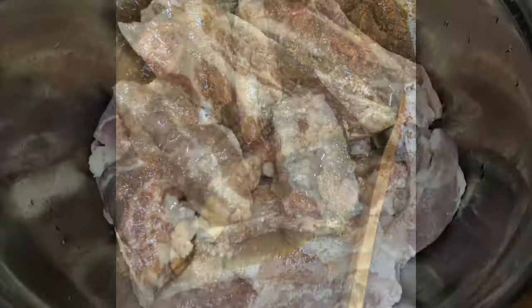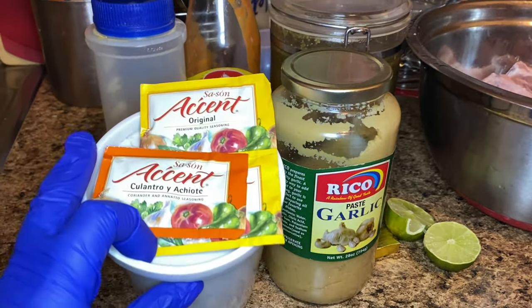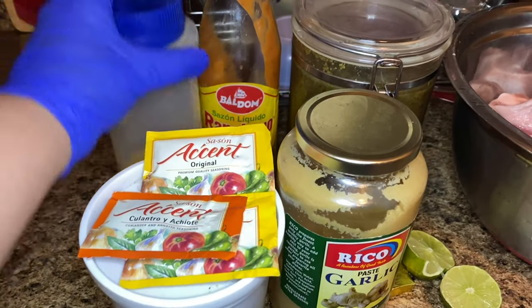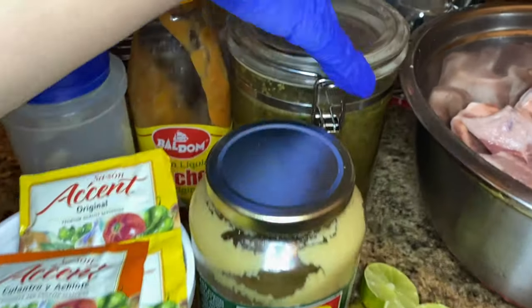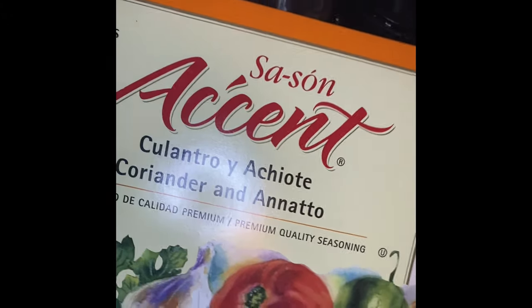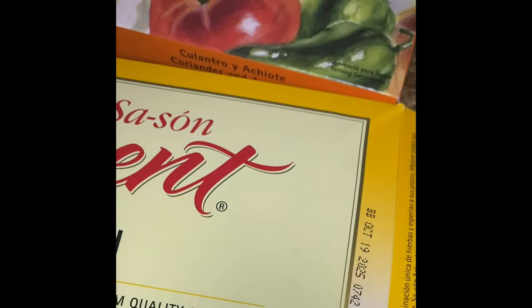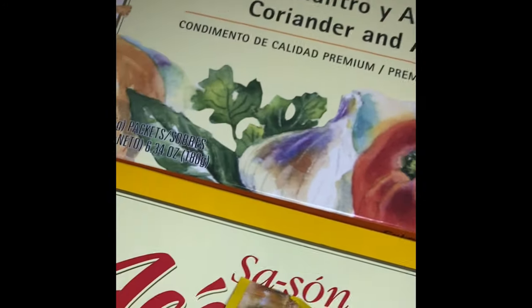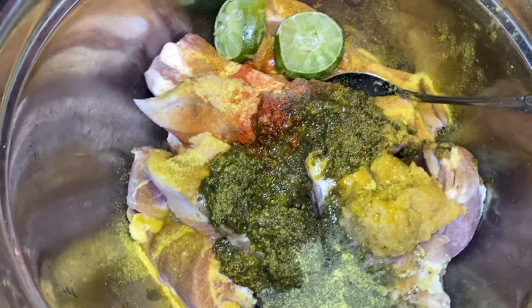All of the ingredients will be listed in the bottom bar, but I'm going to walk you through them first. I have about two and a half pounds of pork ribs, ground oregano in the white container, orange and yellow seasoning packets, adobo, ranchero liquid seasoning, garlic paste, sofrito, some limes, and a chicken bouillon cube. I like to use the Accent brand seasoning packets because they give great flavor and great color — never too salty, never too orange or yellowy, always the perfect color.